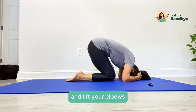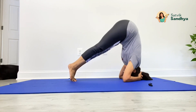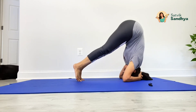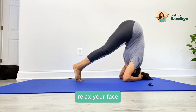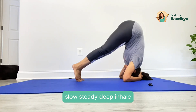Adjust your elbows, come on your toes, and lift your hips up, try to keep your spine straight. Now if possible, try to crawl your toes towards your face. Keep breathing, do not hold your breath here, relax your toes, relax your shoulders. Slow, steady, deep inhale.